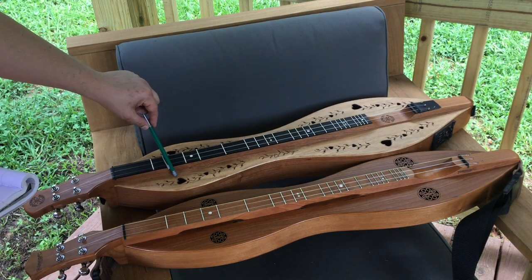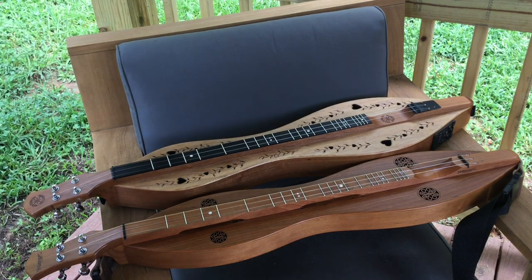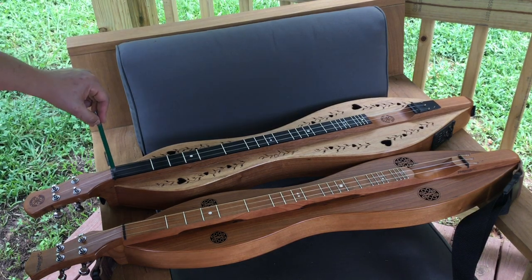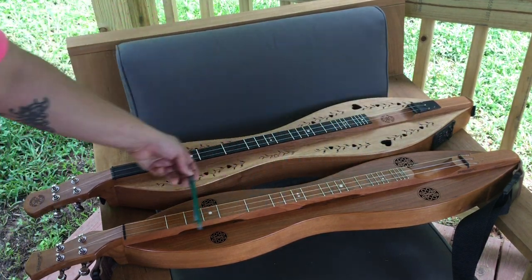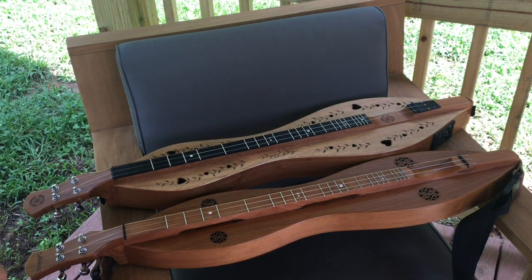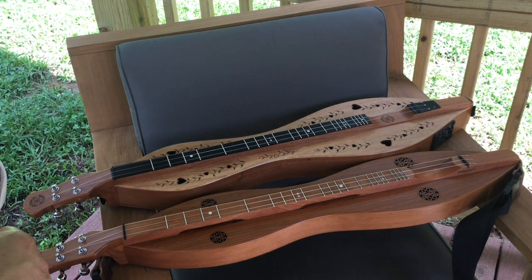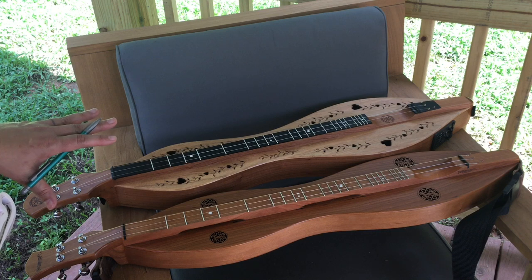The VSL — the vibrating string length, which is the distance between the nut and the bridge — on both of mine is 25 inches. That's the absolute perfect size for me and I won't be going to anything else now that I've found it.